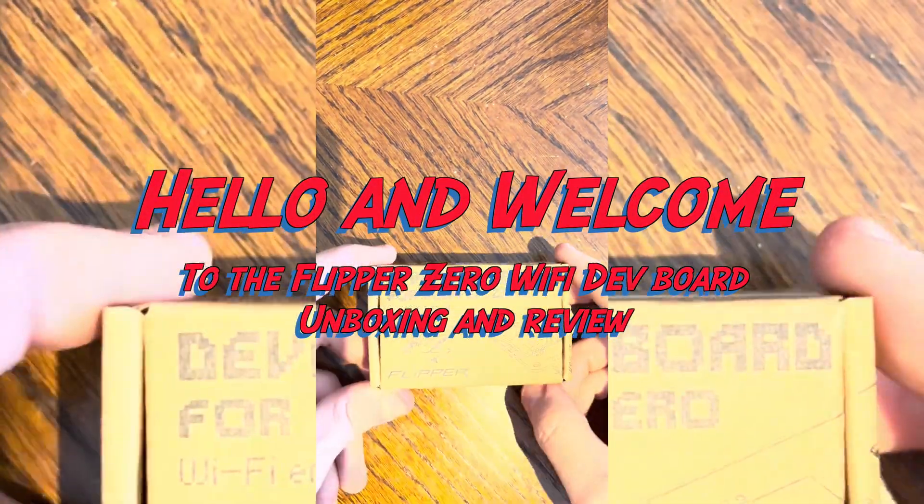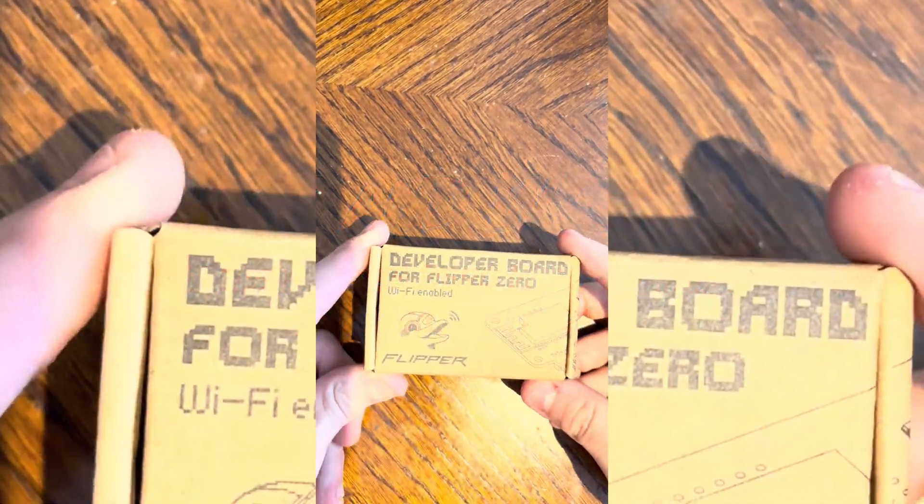Hello and welcome to another video. My name is Haraldus and this is my Flipper Zero Wi-Fi dev board unboxing and review.